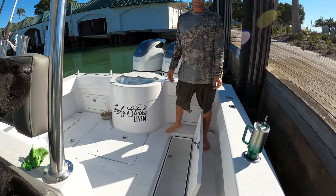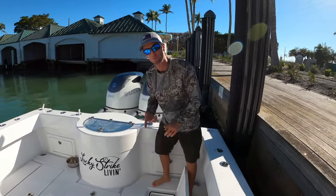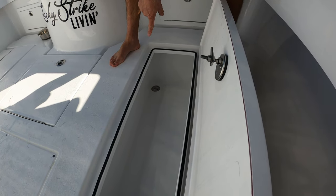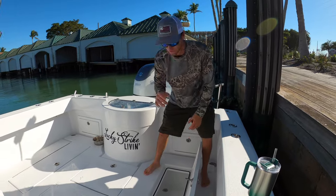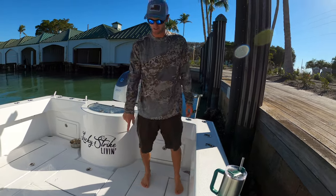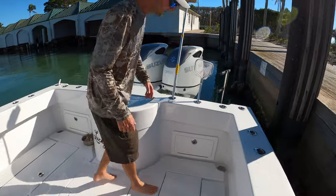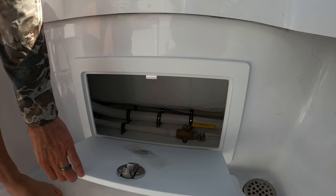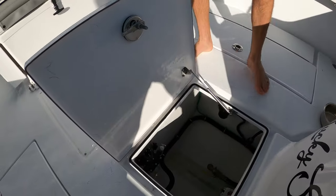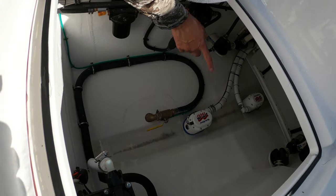Next, we have a monster insulated fish box — for grouper trips, snapper trips, Pulley Ridge trips, Tortugas trips, Keys trips — we're going to start doing it all. I have a macerator pump hooked up to that drain, so when you have ice water, fish slime, and all that, I can pump it directly overboard rather than into the bilge. That keeps the bilge clean and odor-free. And there's a check valve for the live well right here.